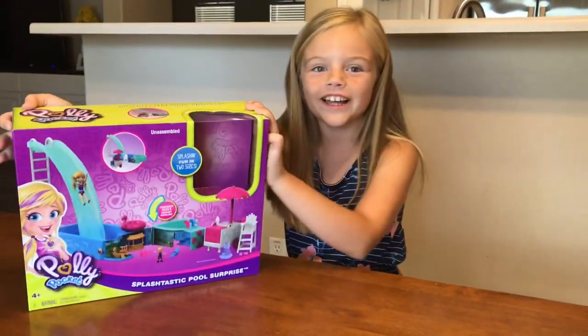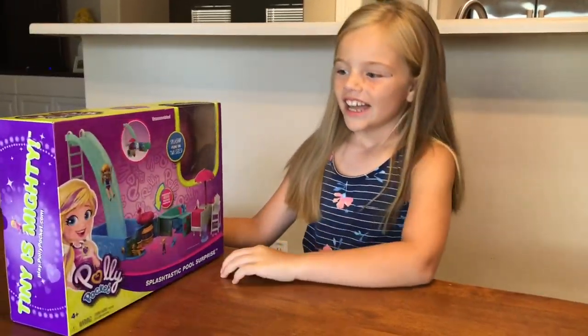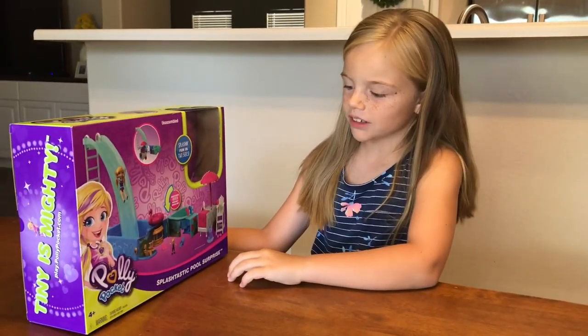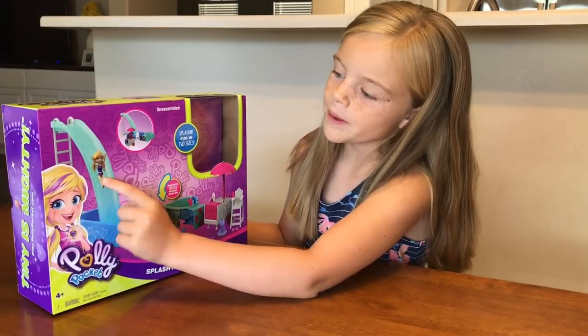Hey guys, thanks for watching. Today I have a humongous Polly Pocket set. It's actually my first Polly Pocket set ever and I feel like the cool thing about this is you have a small Polly Pocket and you have a big Polly Pocket.